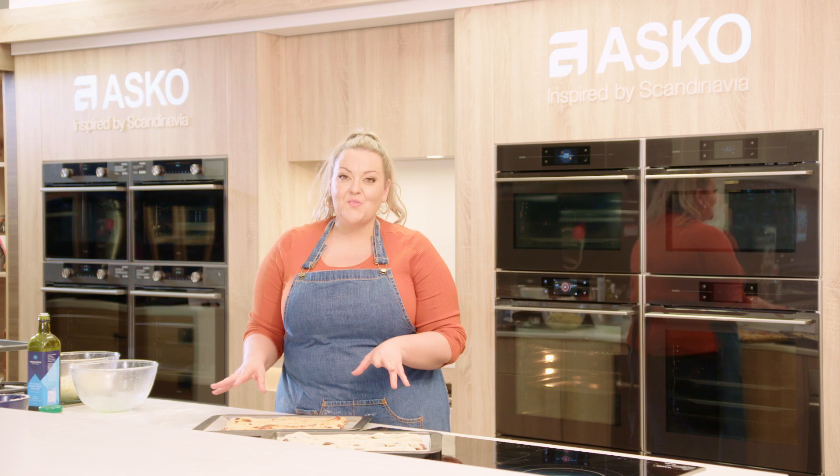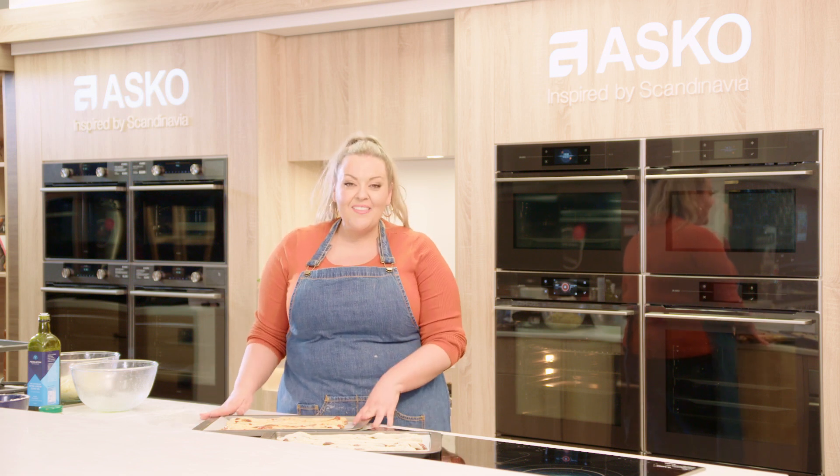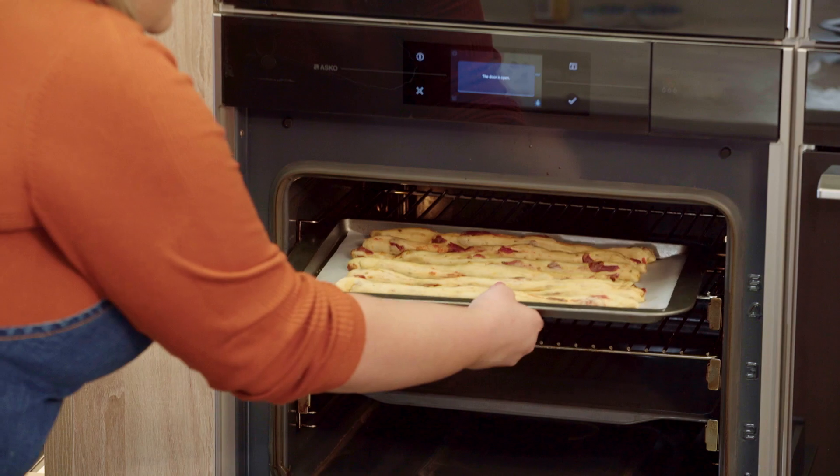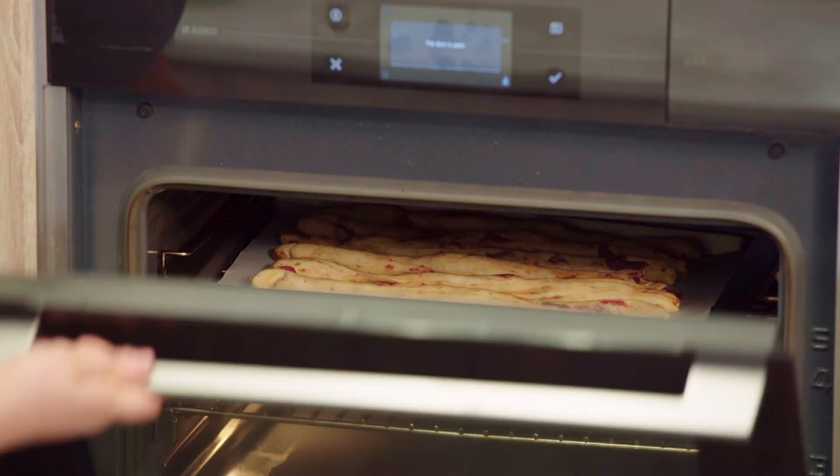Usually with this recipe we would have to wait for these sticks to prove again and leave them out on the countertop, but using the Asko combination steam oven we don't have to do that. We're going to pop them in the oven — they're going to rise up, they're going to be crispy, delicious and chewy on the inside. So let's pop them in because I can't wait to eat them.